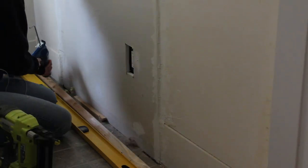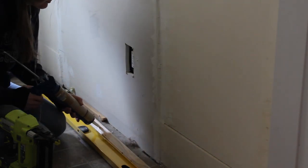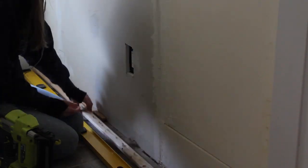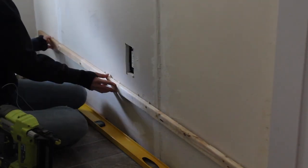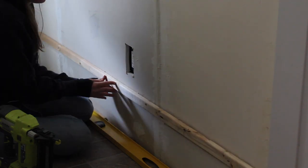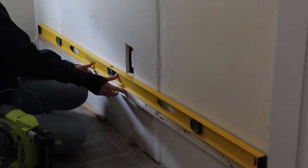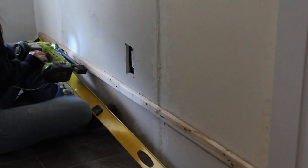After planning out my project, which you can find more information about linked in the description below, I started by mounting furring strips to my wall. I added construction adhesive on the back, then temporarily secured the strips in place with brad nails, making sure the board was level before I nailed anything. If I could do this again, I'd check for level again after adding the nails, since I learned later that some of my furring strips were less level than I'd like.